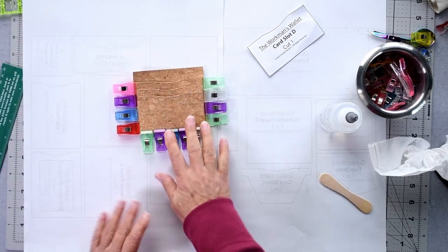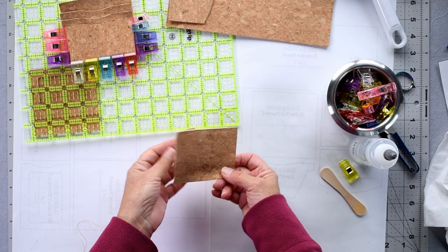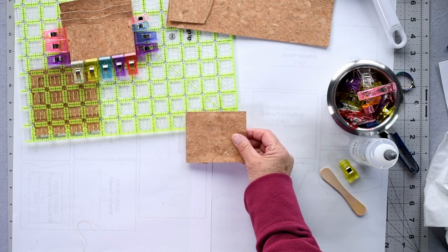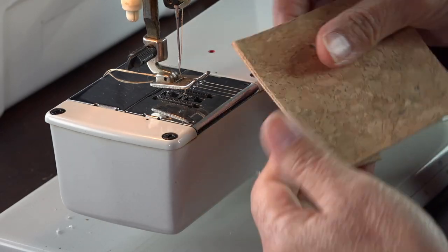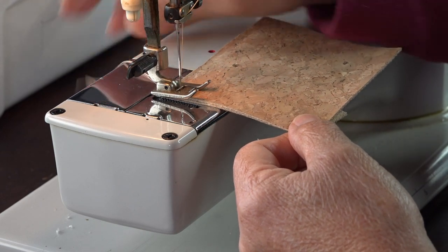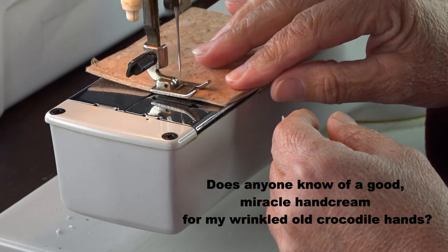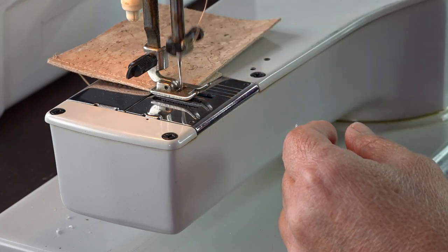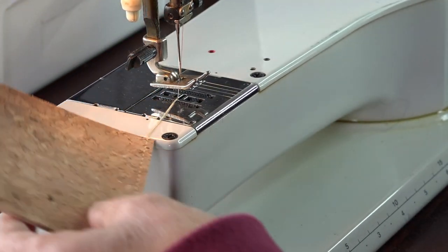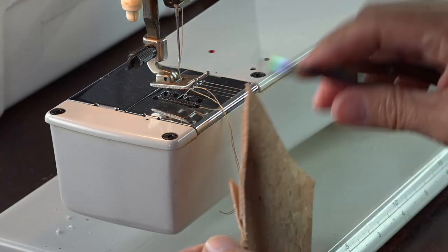Retrieving your coin pocket gusset assembly — there's the gusset. We're going to top stitch down that edge at three millimeters / one-eighth of an inch from the edge. Now top-stitching down the side of the gusset edge at three millimeters / one-eighth of an inch from the edge, locking my stitches.